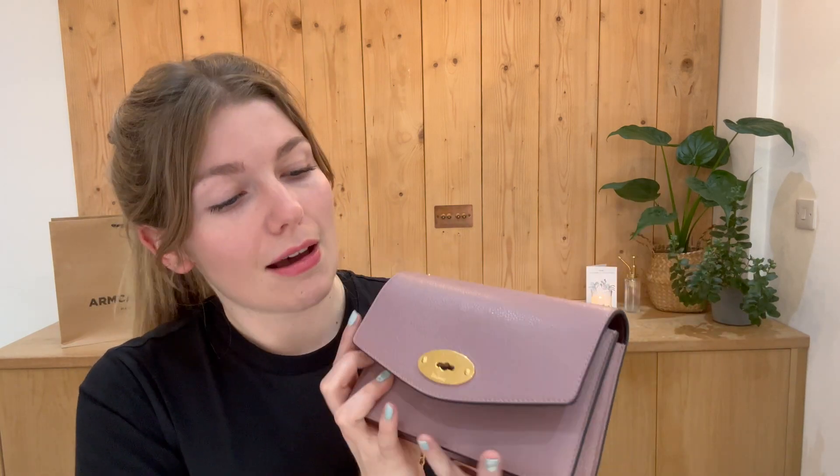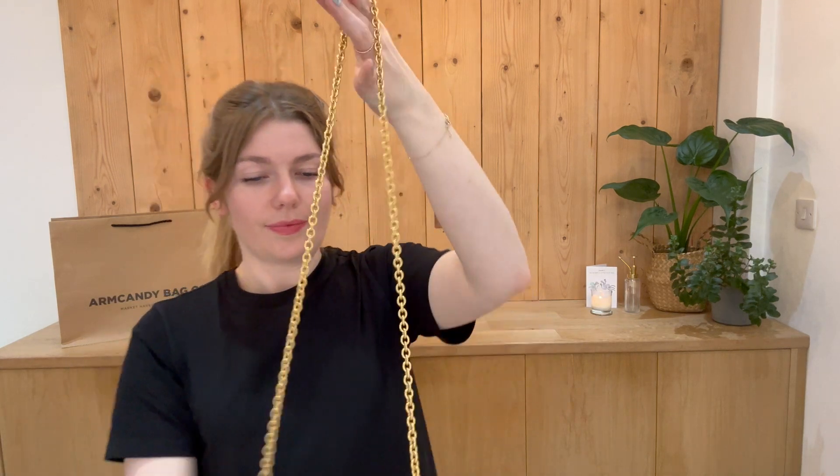I'll come back and show you the sizing. Here it is as a crossbody on me — I'm about five foot four and a UK size eight for reference.